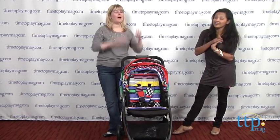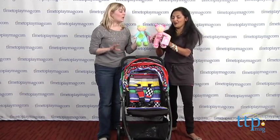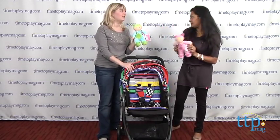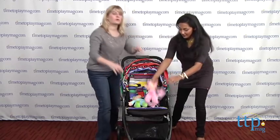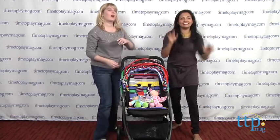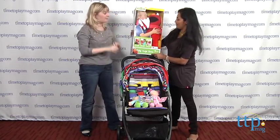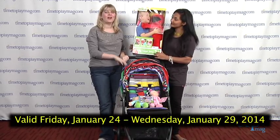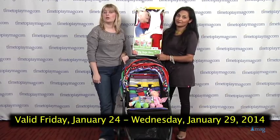We wish we could give one of these away, but we do have other things — the little Circo plush baby dolls! These are really great first baby dolls, I think it's for one and a half and up. We put them in the stroller — Doc McStuffins and Elmo! If you want to win this prize pack, go to timetoplaymag.com and click on the Playdate to find all the rules to enter — it's always free. You have until midnight Eastern Time on Wednesday, January 29th.